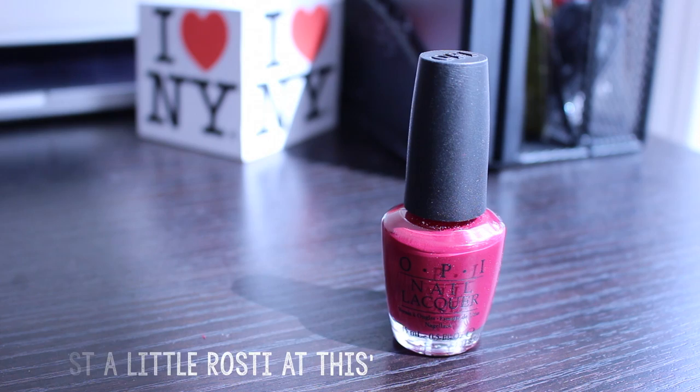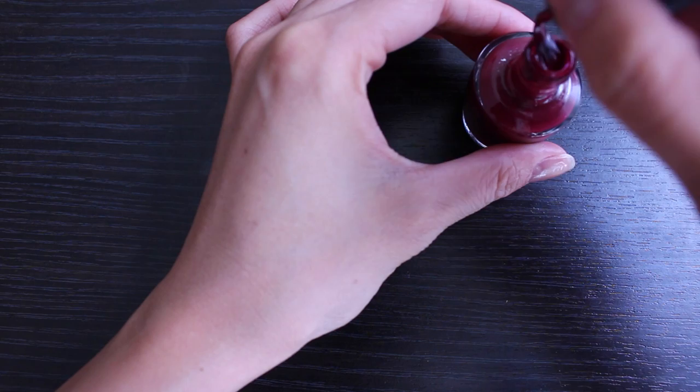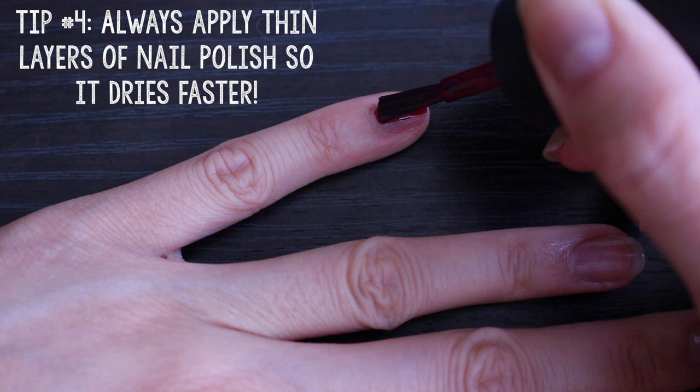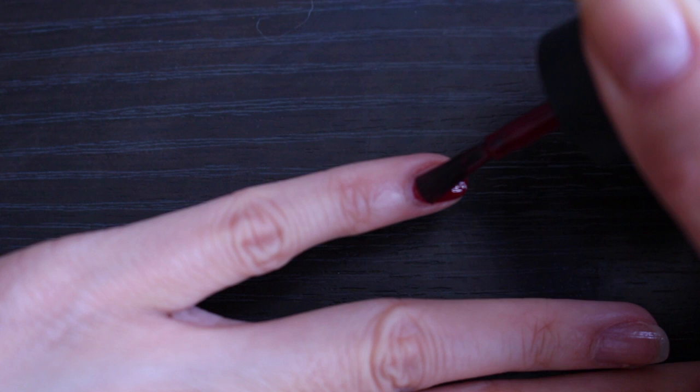I think the most important tip in this whole video would be to always apply thin coats of nail polish because it really helps with the drying process. Thin coats also last longer, so just keep that in mind when you're applying your nail polish. I like to apply the first stroke in the middle of my nail bed and then fill in the sides — this makes it a lot easier to spread the polish. Another tip is to try and leave a little space between your cuticle and your polish because this helps give your nails a really nice shape.